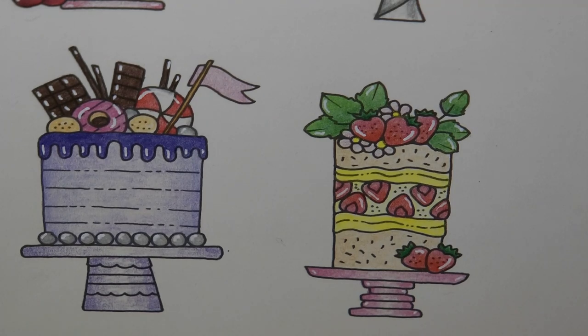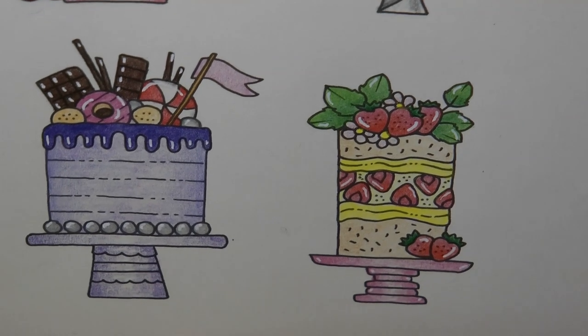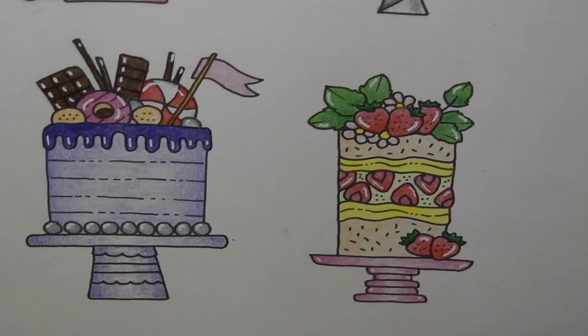That was a quick one, but we're all done with our page of cakes now. So we're all ready to tuck in and have a lovely feast. Thank you very much for watching — I do hope you enjoyed it and happy colouring.